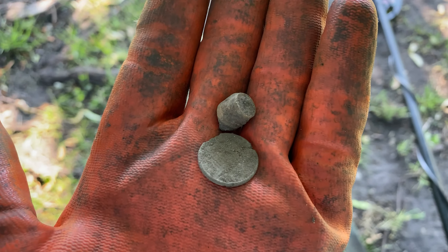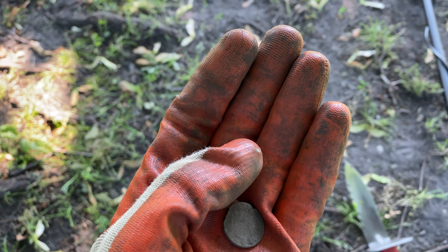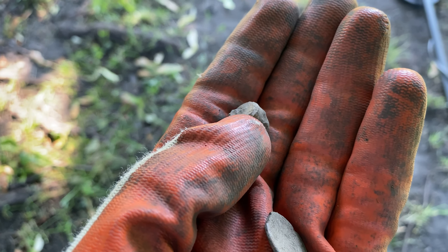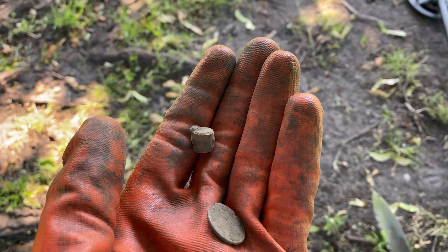Alright guys, just pulled out a penny from right here and when I put my pinpointer down I had another signal. I dug it out — at first I thought it was a bullet but now I'm not really sure, so let me know what you think it might be in the comments below.